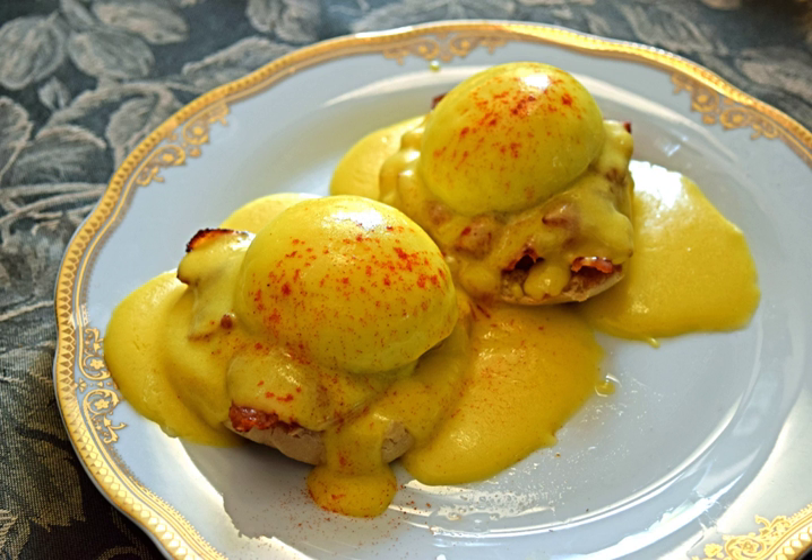The name implies Dutch origins, but the actual connection is unclear. The name is documented in English as early as 1573, though without a recipe showing that it was the same thing.